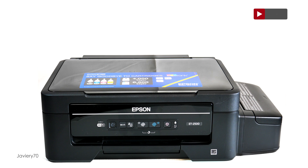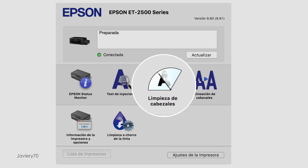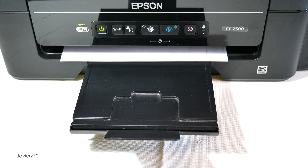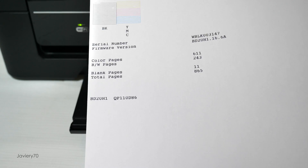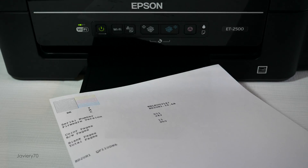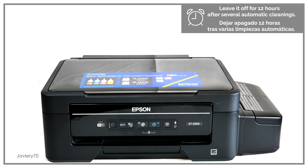Now we must get the ink to the injector head. We will do it by performing an automatic cleaning with the Epson software. Several cleanings may be necessary for the ink to reach the tanks and print correctly. Once the automatic cleaning is finished, we can perform an injector test to see the results. If the printing result is not correct, we can perform another automatic cleaning. Epson recommends that after several automatic cleanings, the printer rests for 12 hours so that the printing is correct.